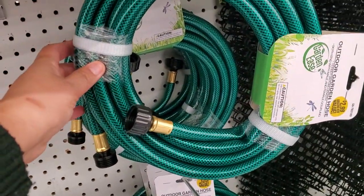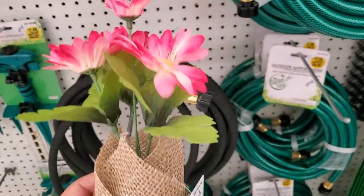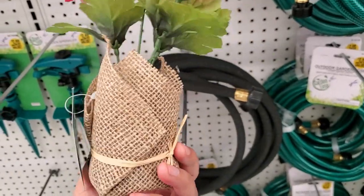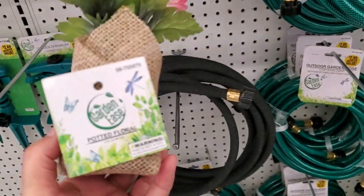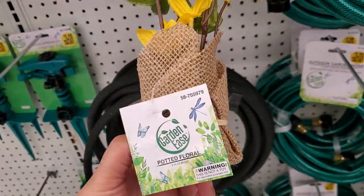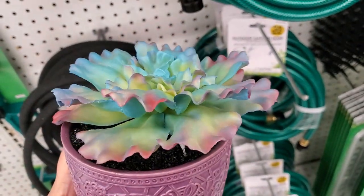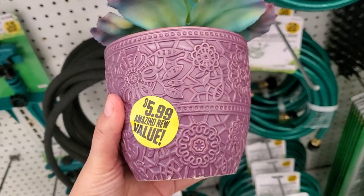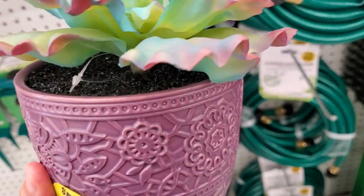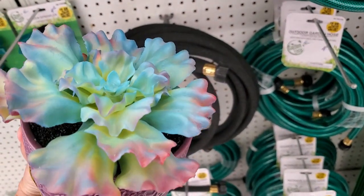They also have this cute potted floral for 99 cents — super cute, it has pink. They have it in yellow too, which is really pretty. There's also a larger one for $5.99 — it's super heavy and pretty big, with gorgeous colors.